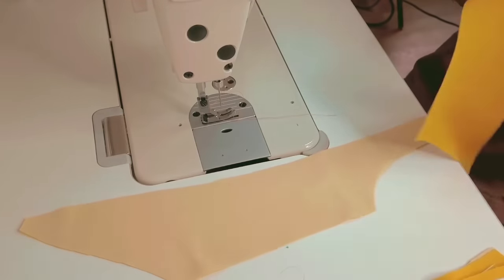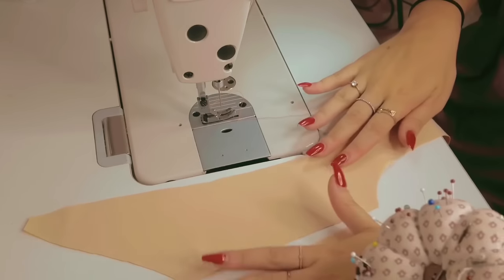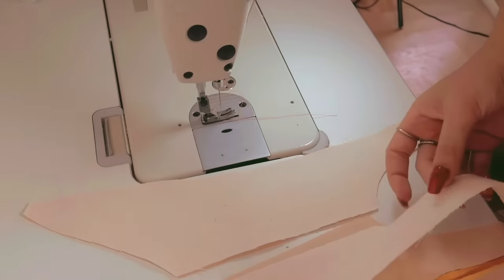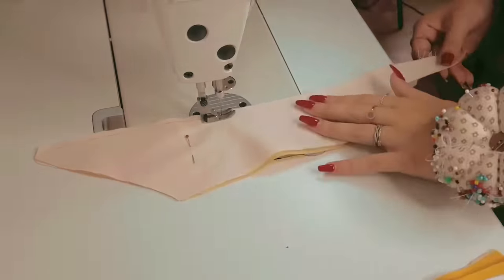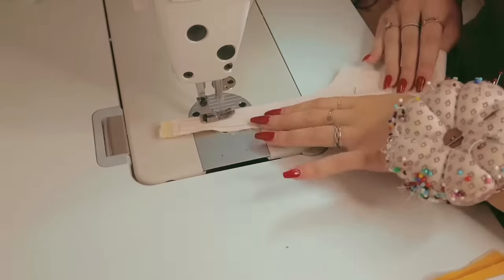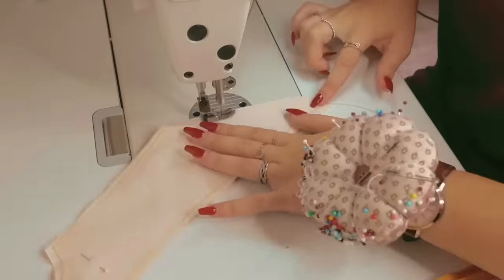Before sewing the bodice together, I fused the cotton canvas and the cotton crepe by stitching around the pattern pieces. Those stitches will be in the seam allowance and therefore not visible. I do recommend using a bigger stitch though, just in case you need to easily open them later.